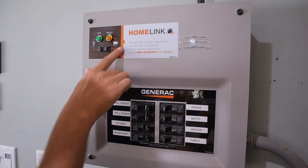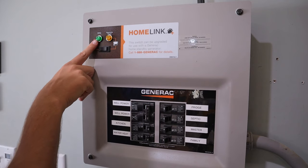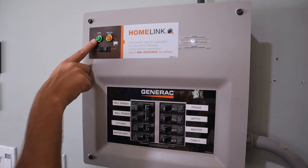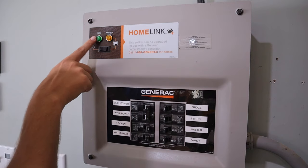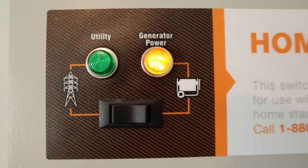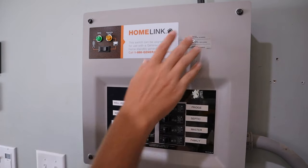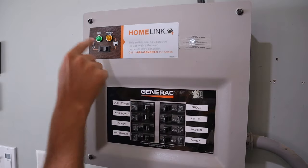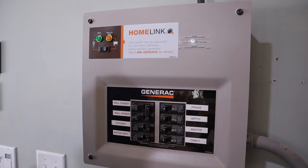It is completely impossible to back-feed into utility lines if you're on generator power. When your power goes out, it's switched over to utility, and once you've got your generator hooked up, you push this little button and it switches the box to pull power from the generator, completely separating itself from the main panel. When utility power comes back on while in generator mode, this green light lights up, and you push that button to switch back — completely disconnecting from the generator even if it's still running.